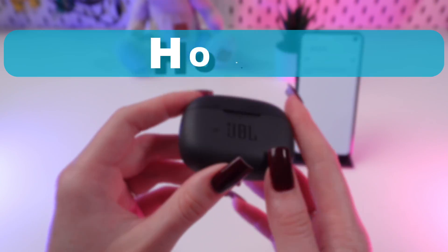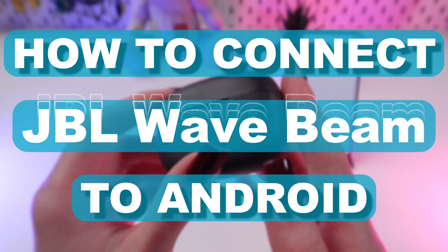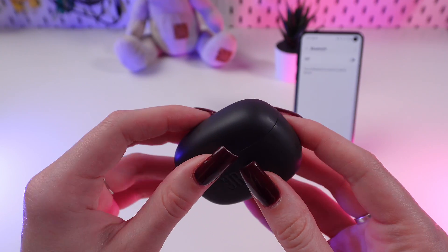Hi guys, in this video I'm gonna show you how to connect your JBL Wave Beam earbuds to the Android phone. But first, don't forget to follow to see more useful content. So let's get started.